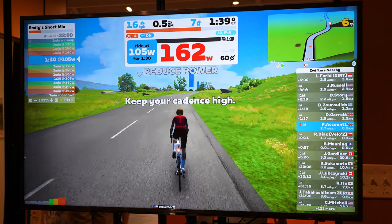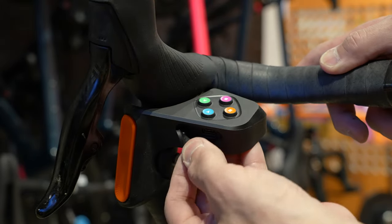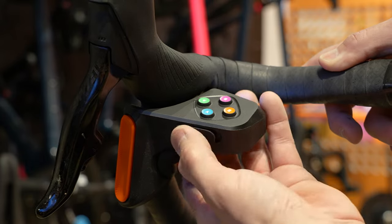Lastly, when it comes to charging and battery life, these charge via USB-C and there's a little rubber flap on the front of each controller to charge them. They come with a dual-sided cable so you can charge them both at the same time. They didn't give me exact battery life specs, but they said they should last a really long time before having to charge them.